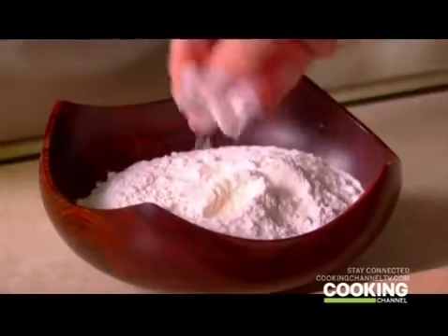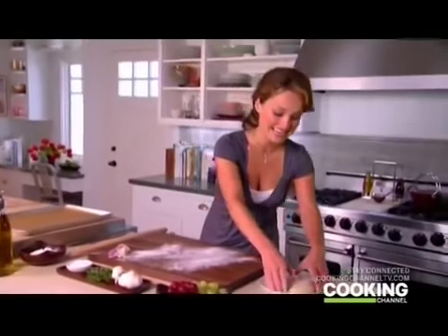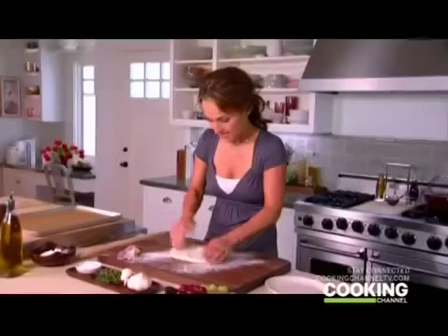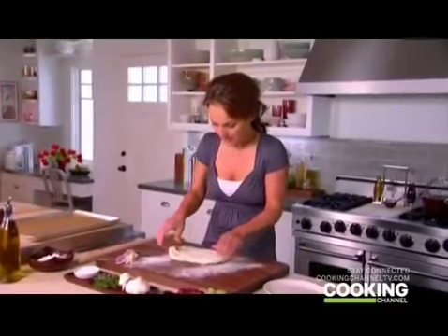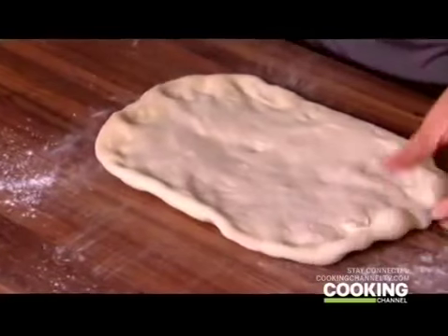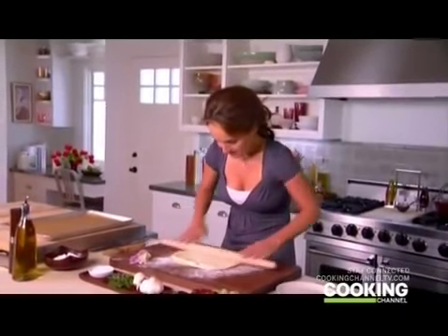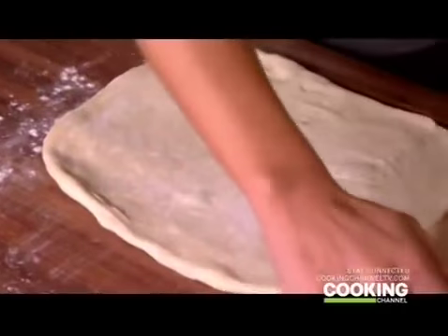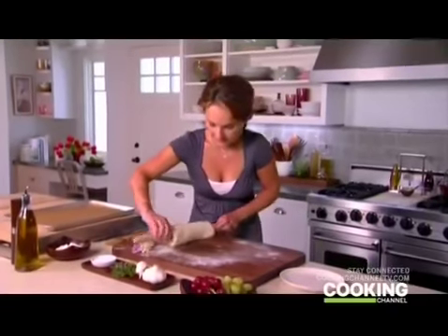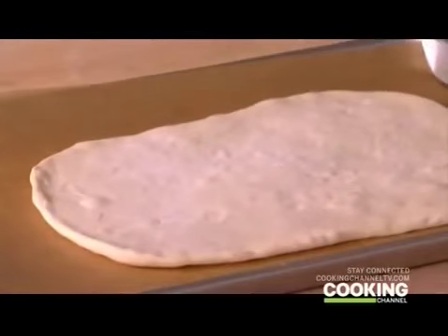So now I've got that — put a little flour on the board. There we go. And the pizza dough. I like to make my focaccia into a rectangle, just adding a little bit of flour to my rolling pin. Just like pizza, we're going to roll it onto the rolling pin and then put it on the parchment on a baking sheet.